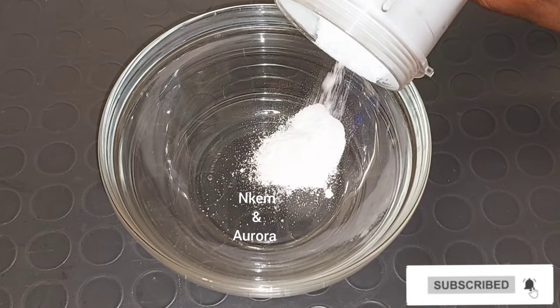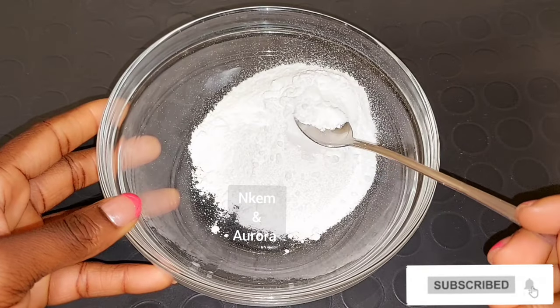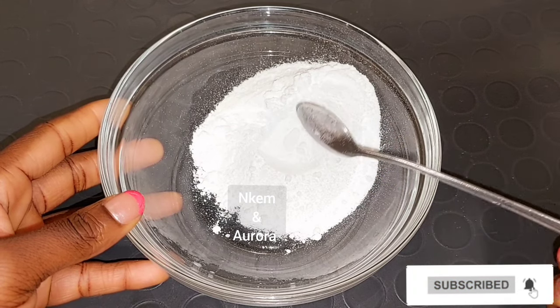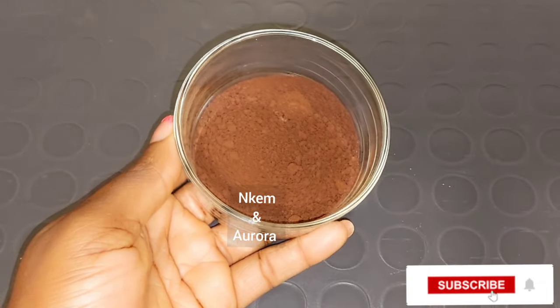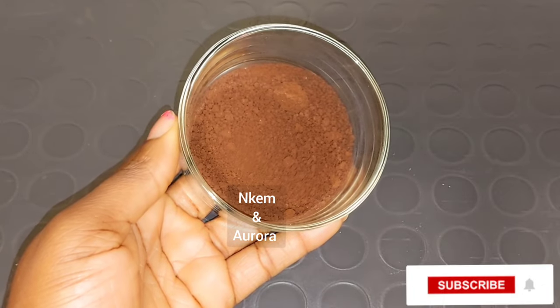After blending, I'm going to get a clean bowl and add my sugar into it. The blending part is optional. This is how it looks after blending — the sugar is now in a powder form. Our other ingredient is going to be coffee.